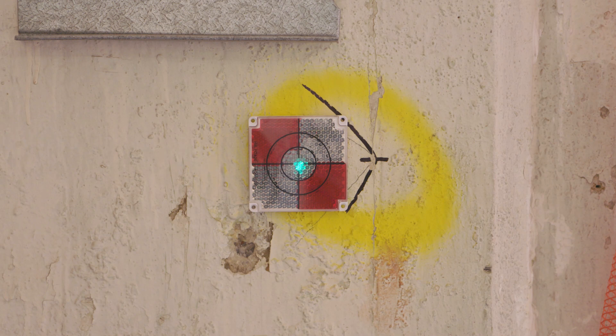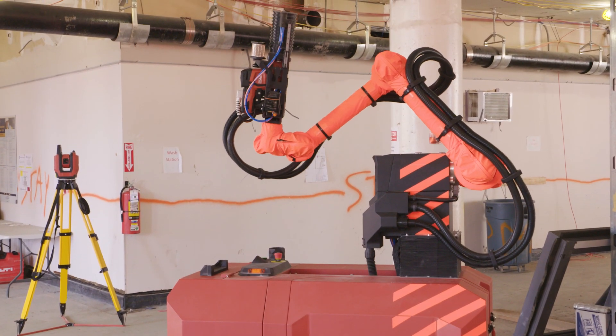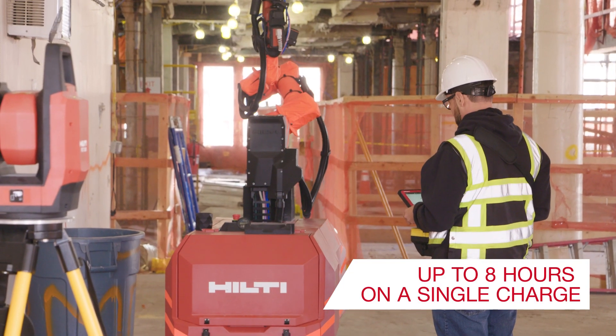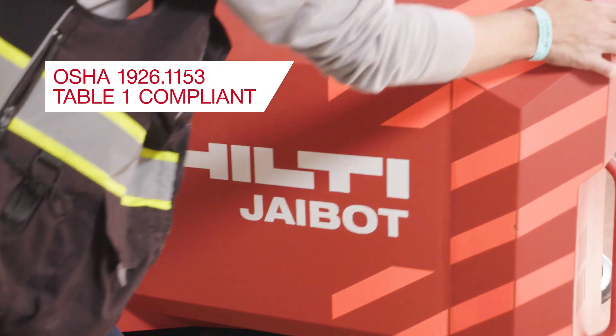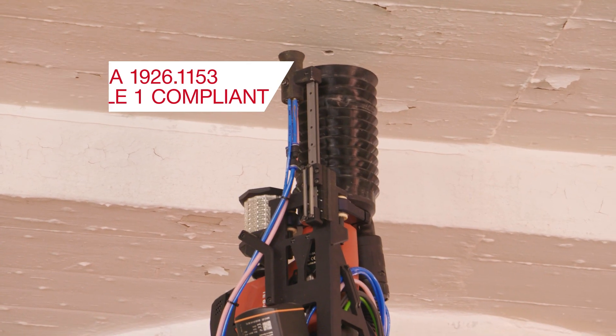Once stationed and connected to J-Bot, the PLT tracks the movement of the prism on the J-Bot arm to within one-eighth of an inch. J-Bot will operate completely cordlessly for up to eight hours, and the drilling arm comes complete with a dust shroud connected to a built-in vacuum in order to help virtually eliminate dust.